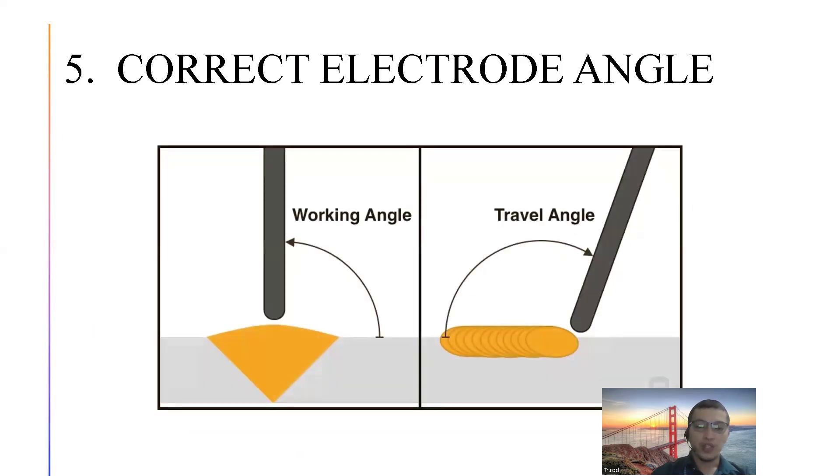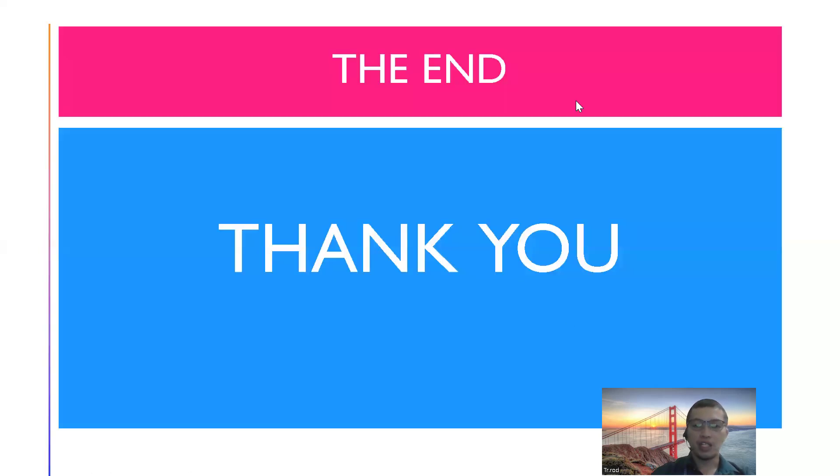Another picture showing the working angle — ito yung electrode — and then yung travel angle, kung saan ka naman papunta. Doon lang nagtatapos ang ating lesson. Thank you.